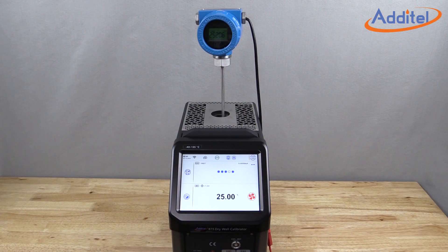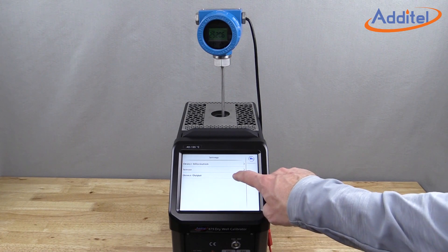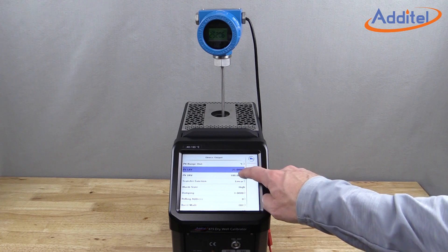When ordered with the process option, users are able to easily rearrange, configure, and test HART-capable transmitters, all with just one device.